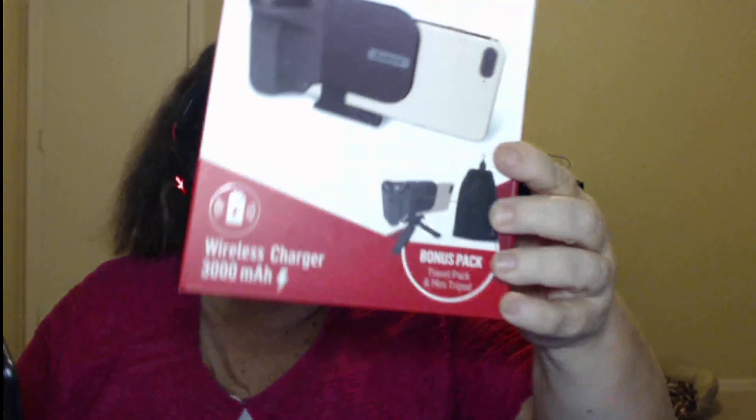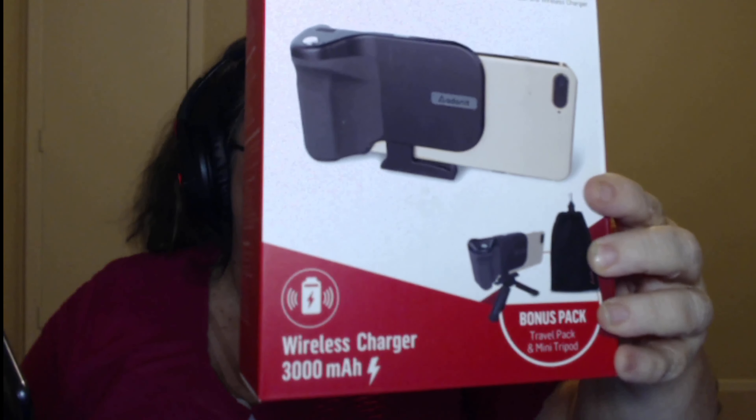They have some that are standing up, some that are round, all kinds of different ones — ones with a speaker. Let's take a look at what the milliamps are. Milliamps are MAH. So look at how much the MAH is on the wireless Qi Charger. QI is pronounced 'Qi'.